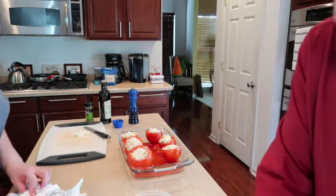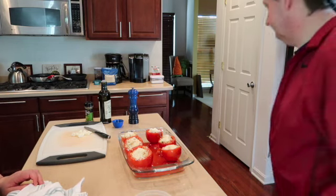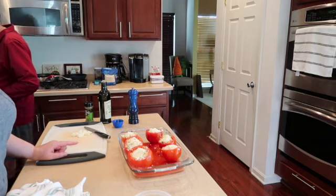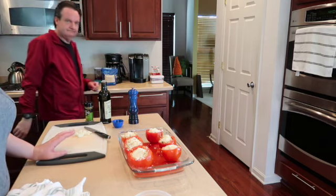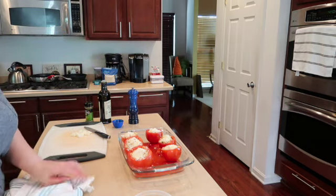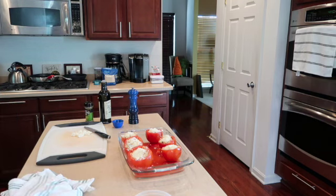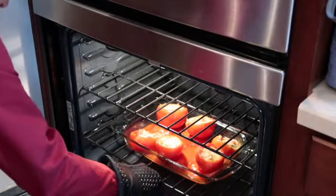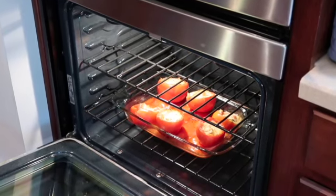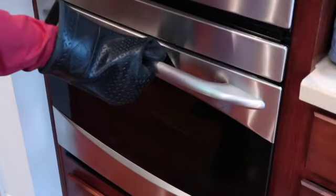We're going to bake at 400 degrees for about 20 to 30 minutes. One important tip: when cooking the rice, make sure you under-cook it by a couple of minutes because it's going to continue cooking and bubble a little in the oven. After about 20 minutes this is what they look like, so we're going to let them go for another 10 minutes or so and keep cooking.